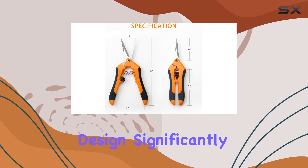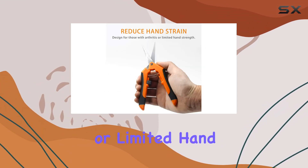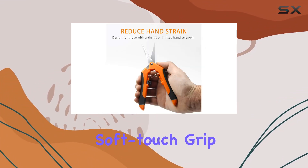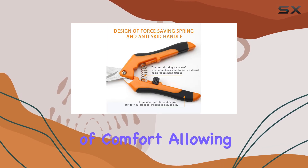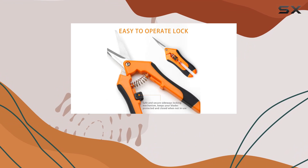This design significantly reduces hand strain, a crucial benefit for those with arthritis or limited hand strength. The soft-touch grip handles add another layer of comfort, allowing for extended use without discomfort.